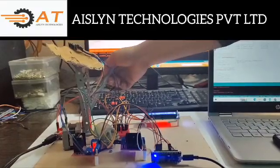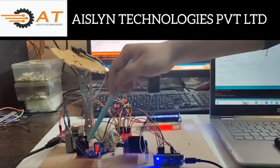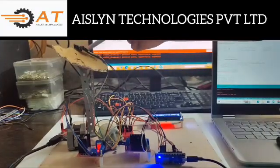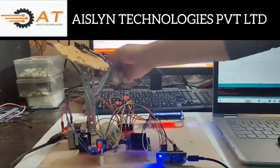By using Arduino Uno, we can control all the components. One motor driver is connected to the stepper motor, and another motor driver is connected to the DC motor. The accelerometer is connected to the Arduino Uno.